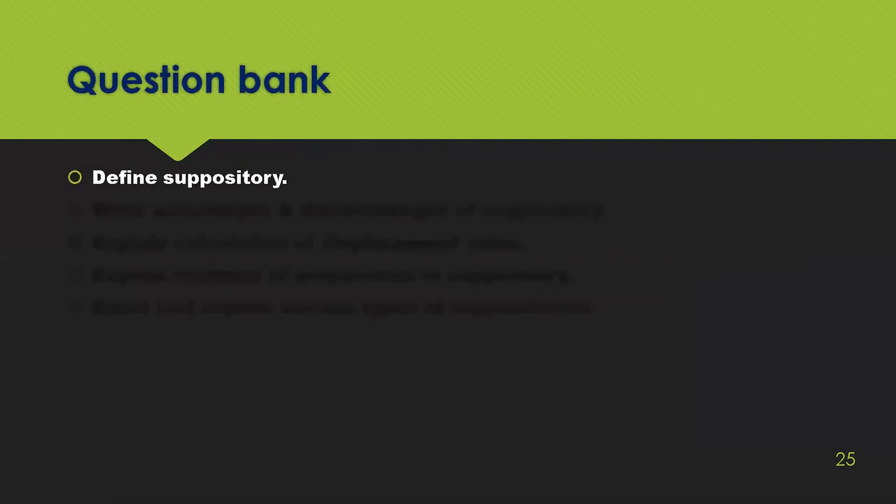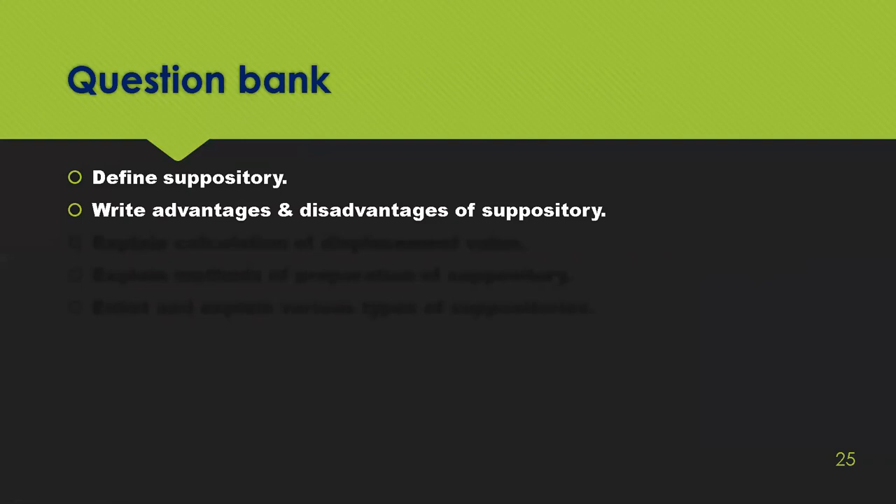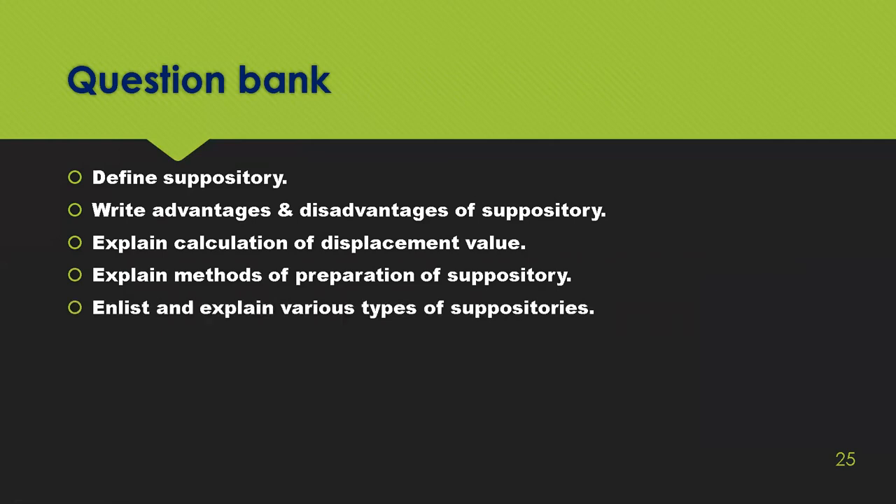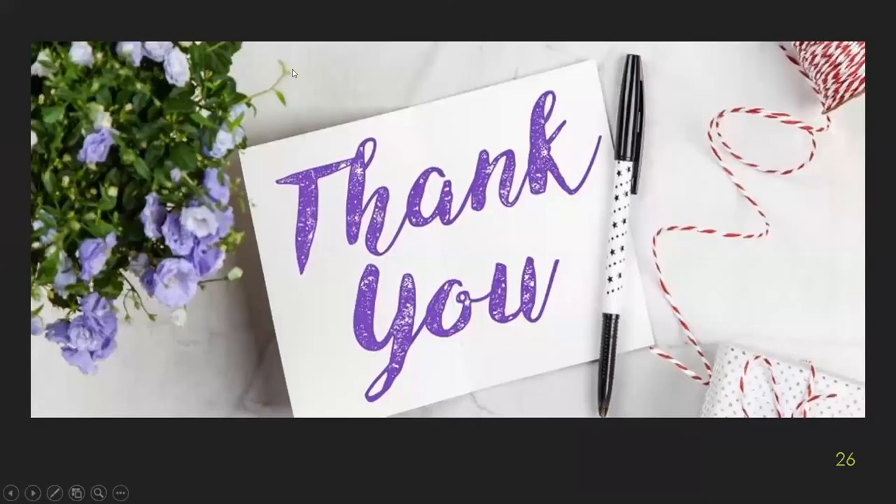Question bank: define suppositories; write advantages and disadvantages of suppositories; explain calculation of displacement value and calibration value; explain method of preparation of suppositories; list and explain various types of suppositories; what is the role of ingredients; what are the types of suppository bases; write a note on coca butter base. Thank you students — this was all about how to prepare and submit coca butter suppositories.